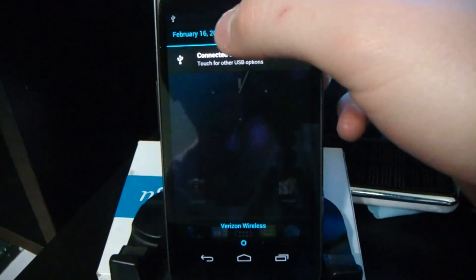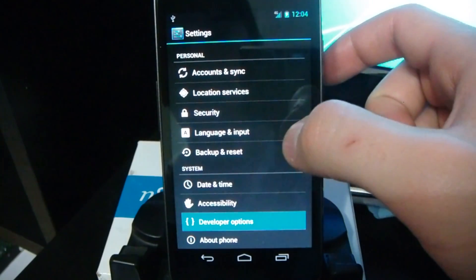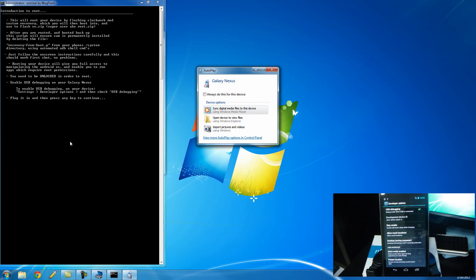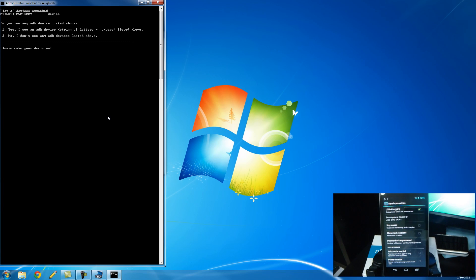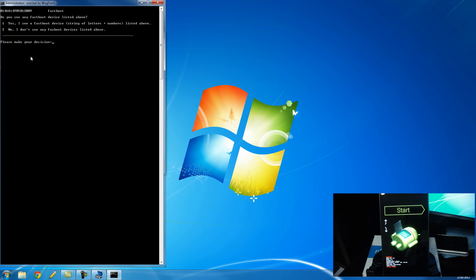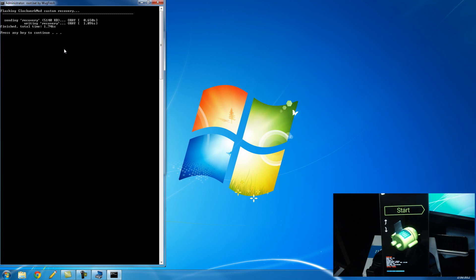So again, drag down from the notification bar and go to the settings, down to developer options, and check off USB debugging. Make sure that your device is plugged into the computer, and we can go ahead and click any key to continue. Now it's going to make sure that it has ADB access. I see the device here, so I'm going to go ahead and click 1 — yes, I see the device — and enter. And now it's pushing the root file onto the device and rebooting just into the bootloader. Now it's checking that I have fastboot access. I see the device here, so I'm going to click 1, yes, and enter. Sent the recovery and wrote that. And now I can click any key to continue again.